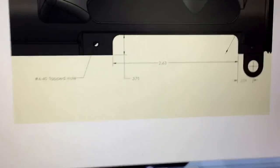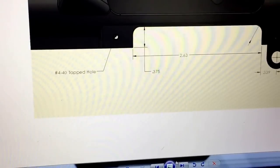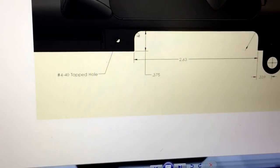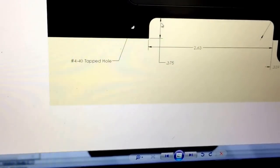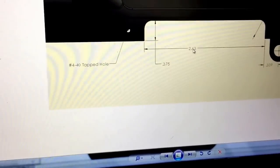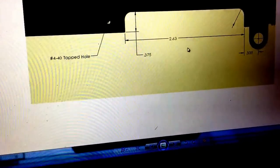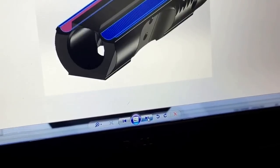Here are the dimensions of what I did. Three-eighths of an inch from the base up, 150 thousandths radius. If you're doing this yourself, you could drill out the corners and cut it with a band saw — there's nothing precision about it. About two and five-eighths from that surface there. If you're indicating off the front takedown pin, it's about 339 thousandths to that surface.